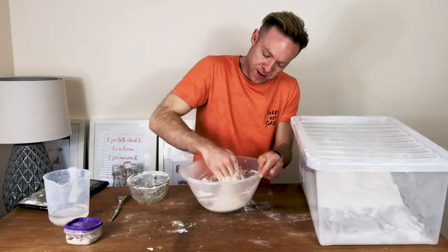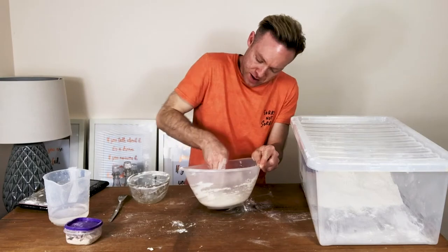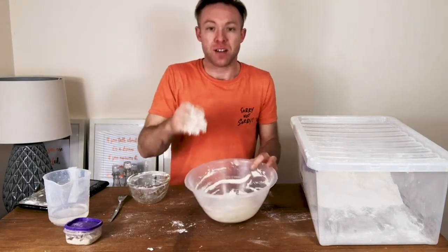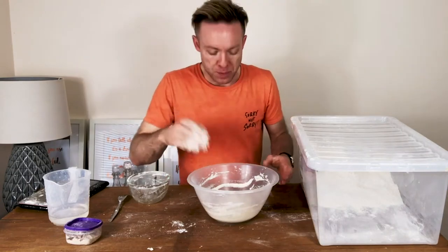So it's evenly mixed, just how we like it. It's a fairly thick biga this.